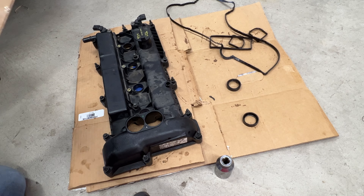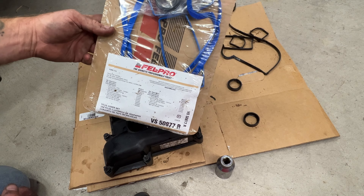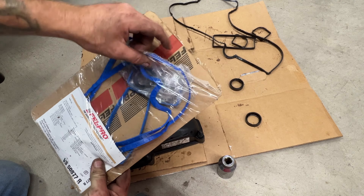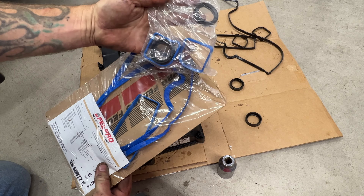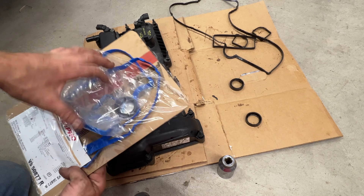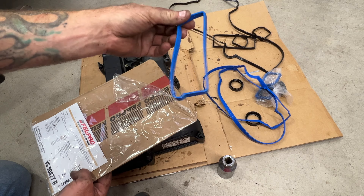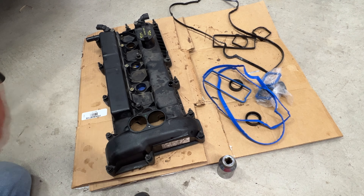The valve cover gasket set I got is a Felpro VS50877R — got this off Amazon, I'll put a link in the description. You can see it includes those ones we just popped out, so two of those, and then the odd-shaped ones that go in the middle, of course your valve cover gasket, and then that center rectangle one. So let's go ahead and get these two in here.